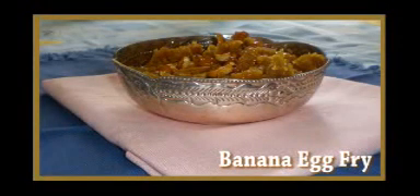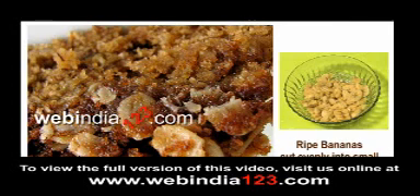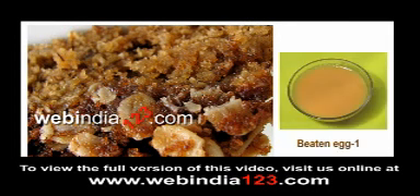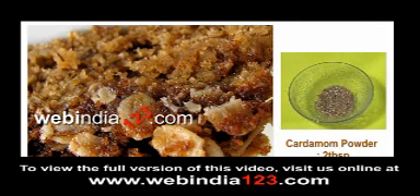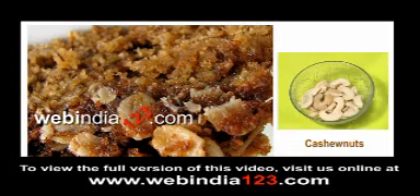Banana Egg Fry. To make this crunchy snack we need 2 ripe bananas cut evenly into small pieces, 1 beaten egg, sugar 3 tablespoons, caramel powder 2 tablespoons, ghee for frying, cashew nuts and raisins.